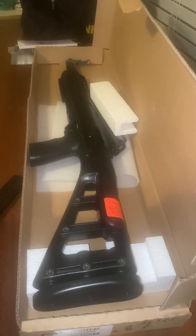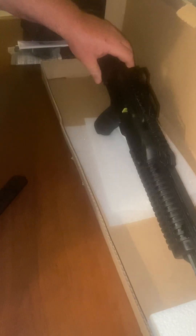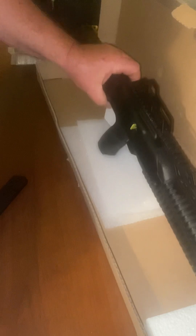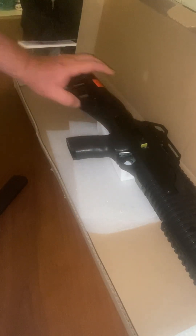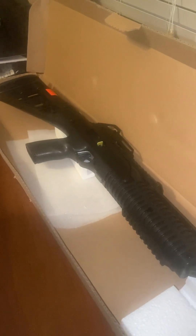So there it is — the Hi-Point nine millimeter carbine.